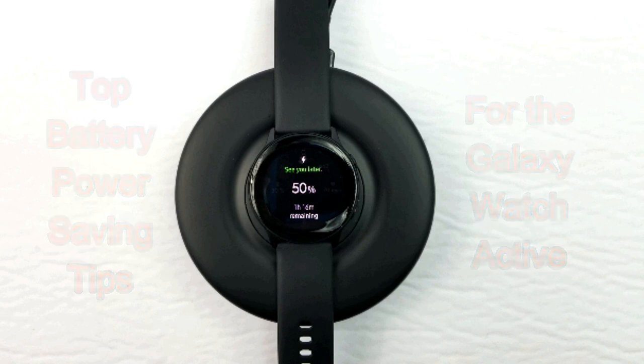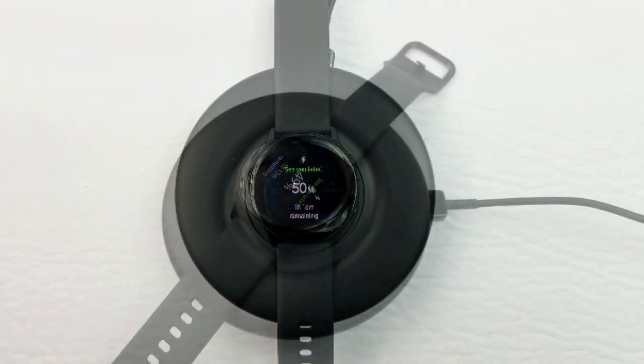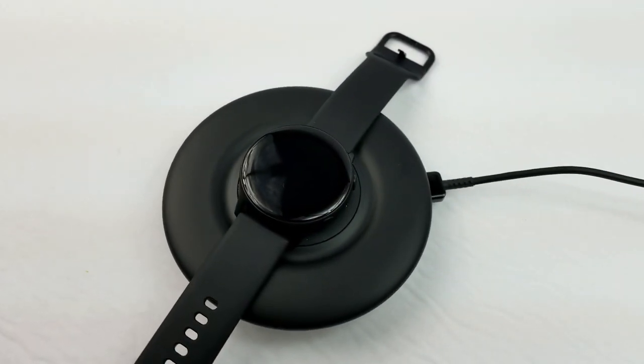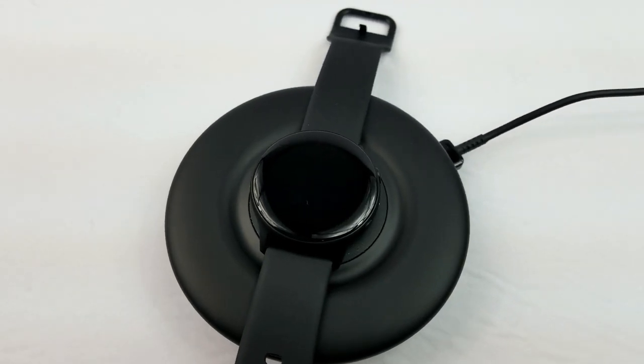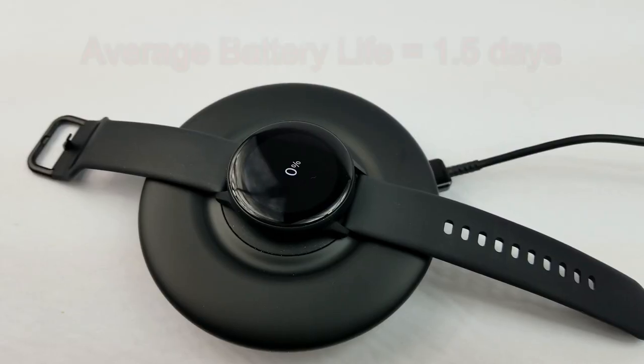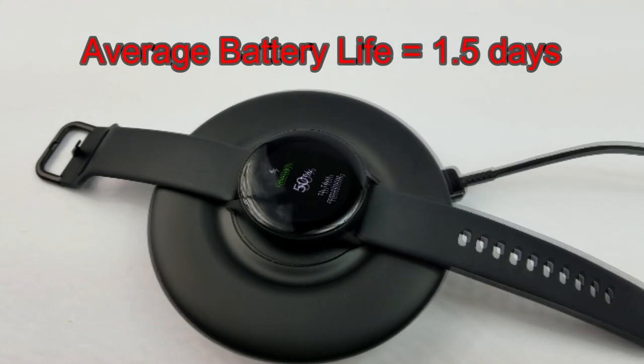Now I've been testing the watch for about a week — much to my wife's displeasure, since it was actually a birthday gift for her and she hasn't even tried it out yet. On typical daily use, I get about 1.5 days of life out of it before I need to recharge.